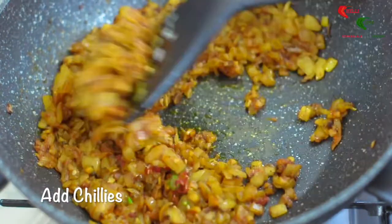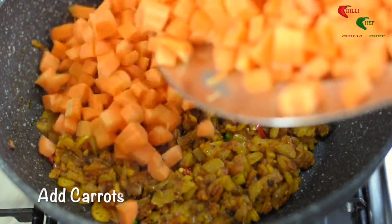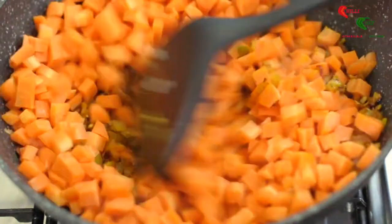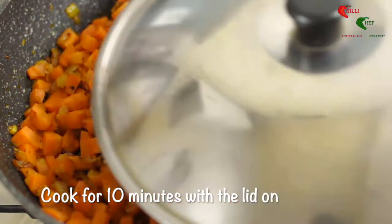Add the chilies to the mixture. Add the carrots and give the pan a good stir, then cover with the lid. Allow to cook for 10 minutes, giving it a stir halfway through.